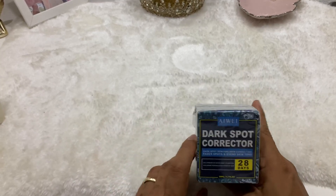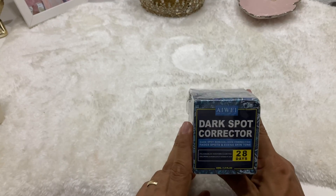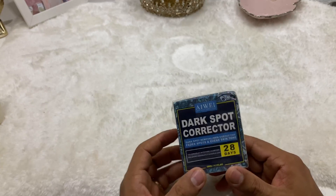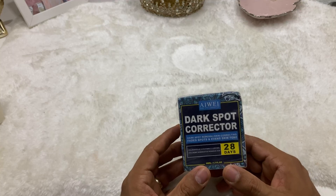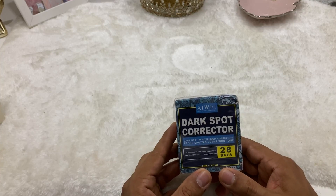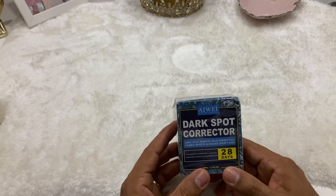Hello everyone and welcome back to another one. This time around we will be looking into the dark spot corrector by A-Way. As you may already know, I sometimes buy these whenever possible because my daughter, whenever she gets bitten by mosquitoes, her skin becomes irritated and they often leave behind a nasty mark that we always, as often as possible, try to get rid of before they become a permanent stain on her body.